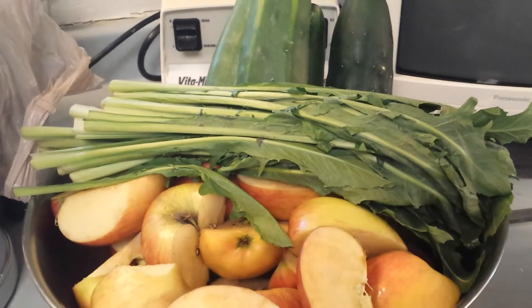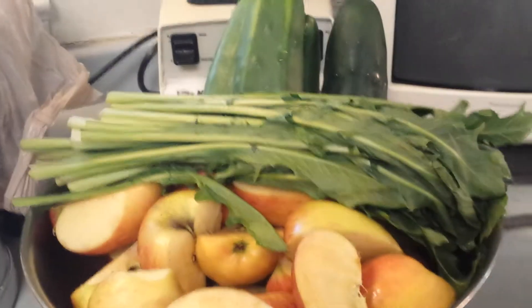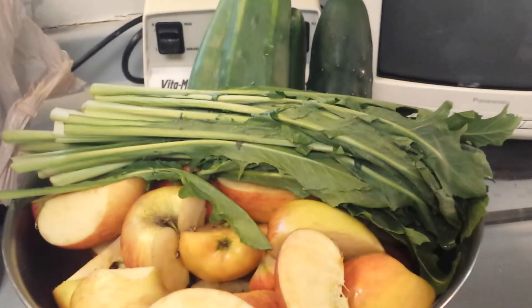Hi, I've got a detoxifying green juice recipe for you today. It's detoxifying green juice because of one main ingredient: dandelion greens.